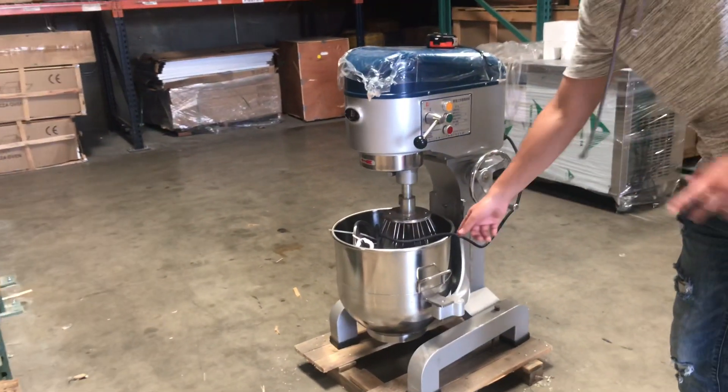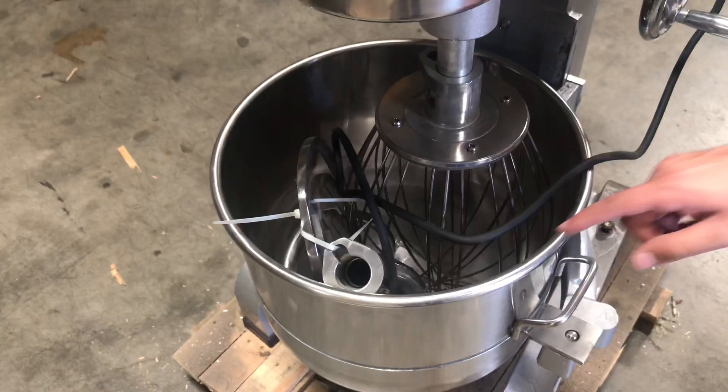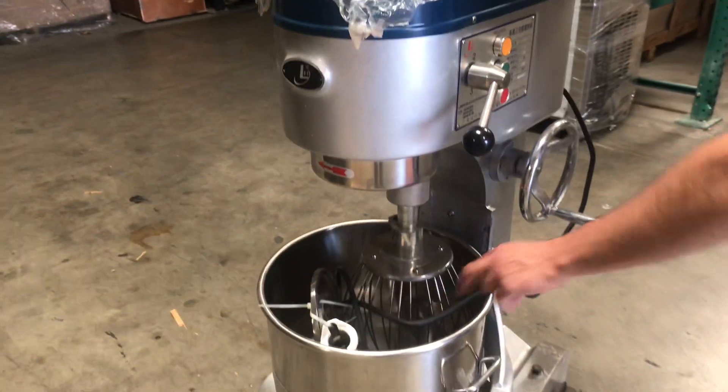As you can see on the front, you have your bowl right here in the front. You also have your attachments — you will be provided with three attachments for this dough mixer, and they are all inside the bowl right here.